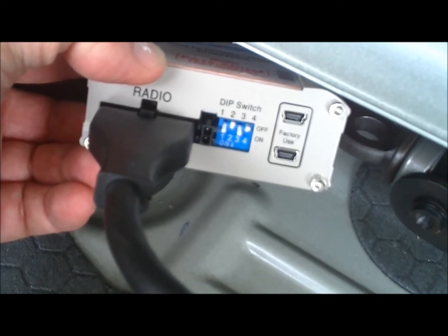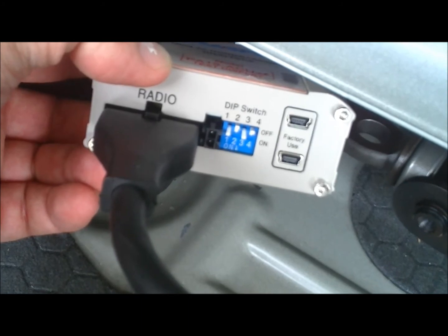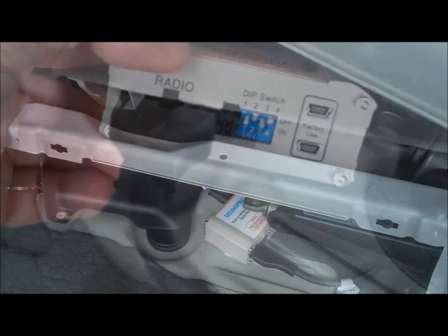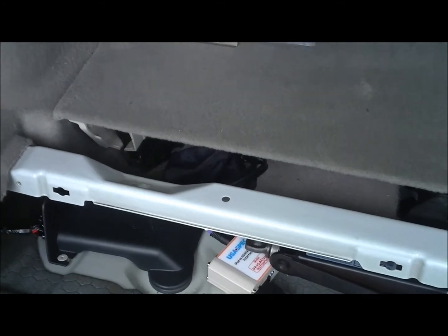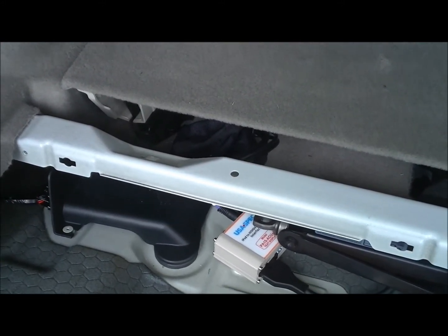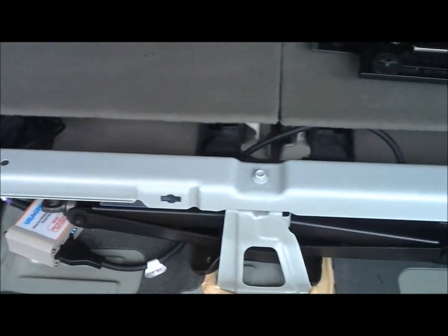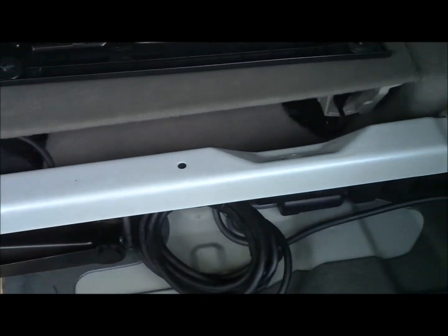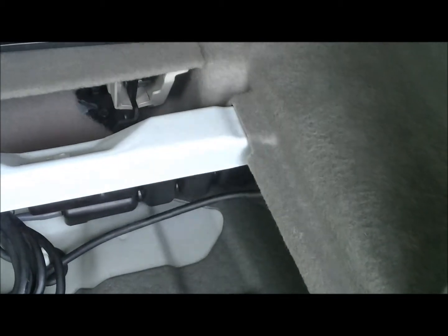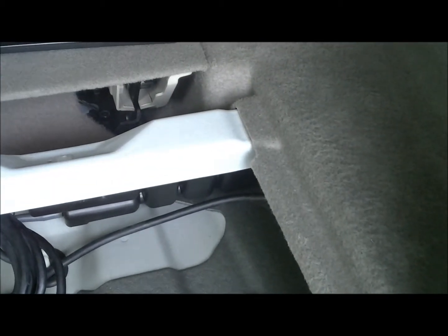This is important because it is not the way it comes from the factory, and if you install it with the wrong dip switch setting, it will not work. This is pretty much how my final install looks, with the USA spec stowed away and the wires running behind and across to where the XM satellite receiver is located.